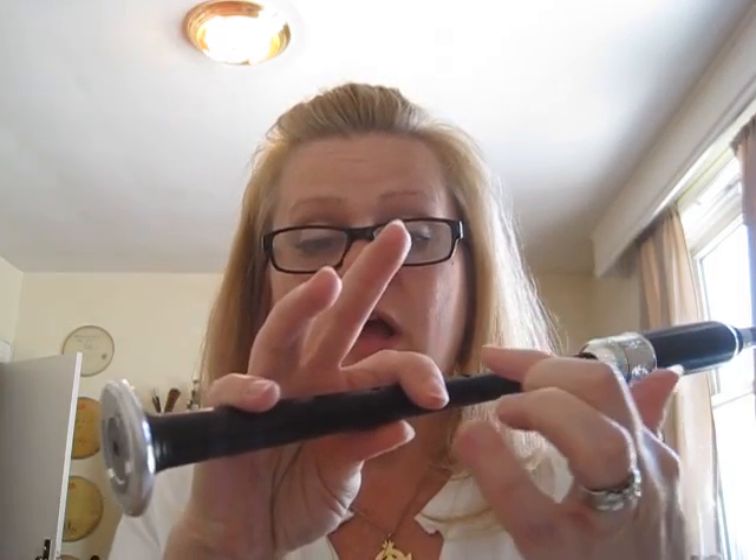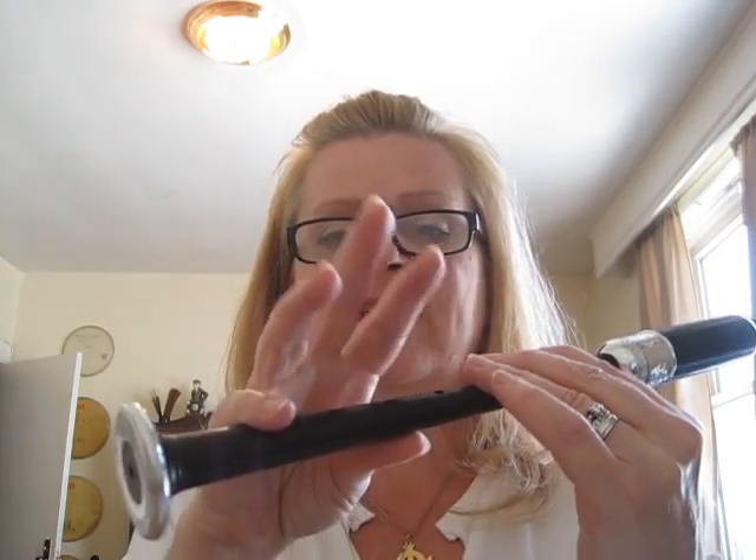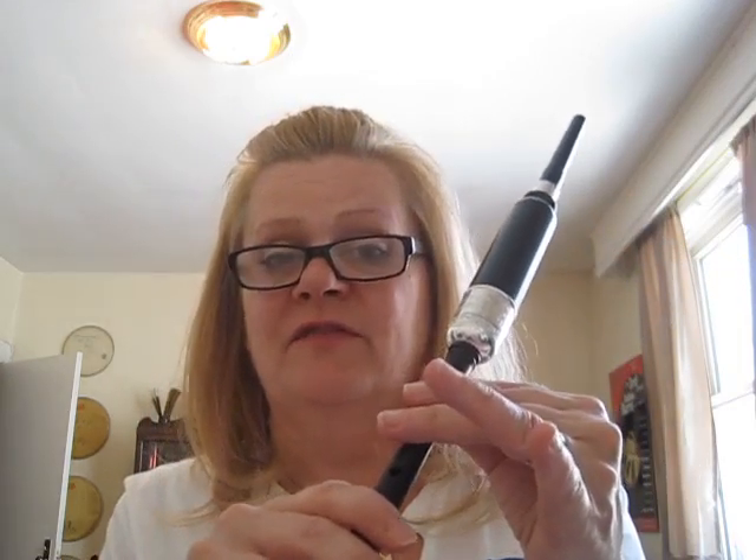Then you have a C — if you notice, the fingers act like an arc, just like a C. And then you have a D, which is the next finger off. Index fingers off, so the only one left on is your pinky and your thumb for balance. When you move to the top hand, you'll take off another finger. That's your E.